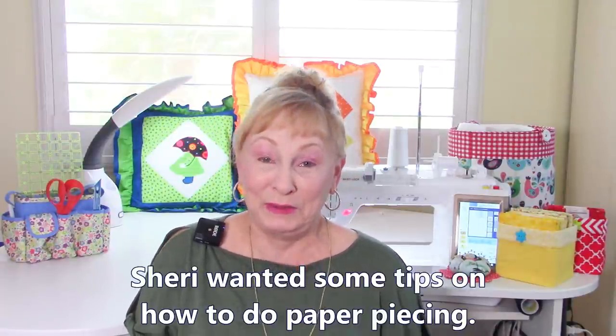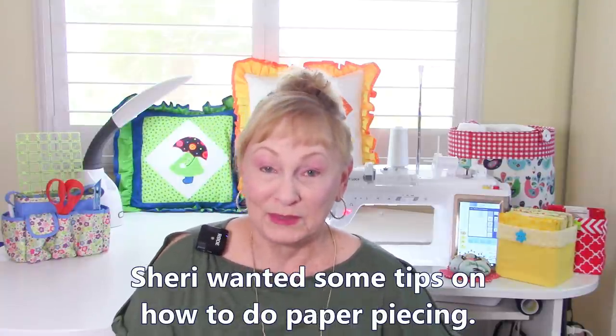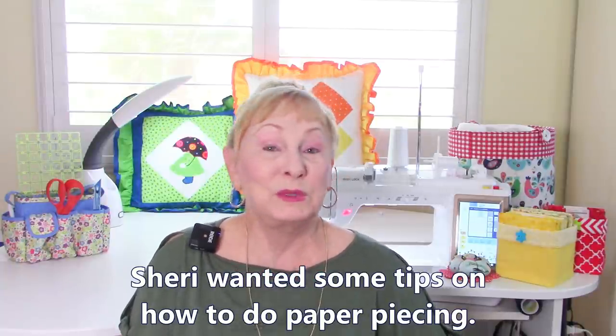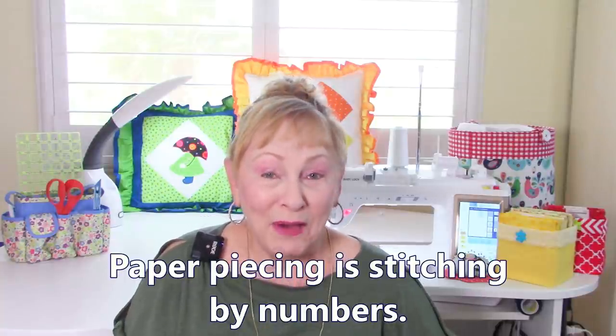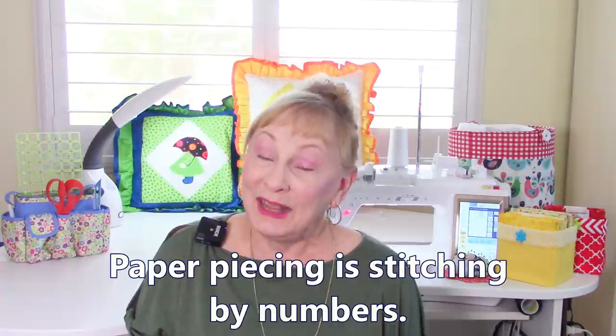Sherry had a fun question — she wants to get started doing paper piecing but she's a little intimidated by it. Paper piecing is really quite easy. As long as you know how to count, it's going to be quite simple to get started. So let's take a look at a paper piecing pattern.